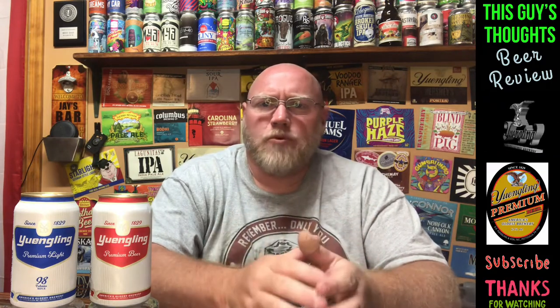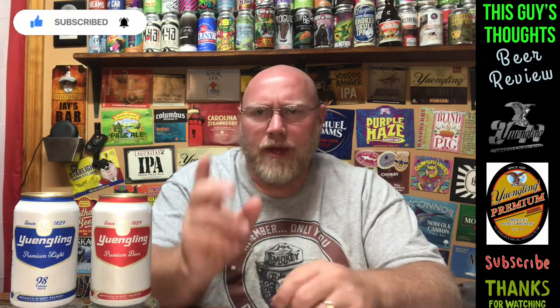Hey there and welcome back to another episode of This Guy's Thoughts. Like always, I appreciate you swinging by the channel and taking the time to watch a review. If you're new to the channel, after you get done watching this video I'd appreciate if you check out my other content, become a subscriber, like the video if you like what you see, and drop a comment down below.